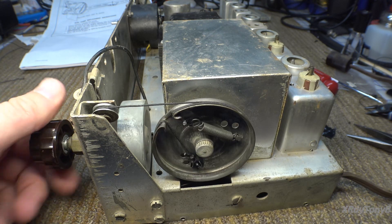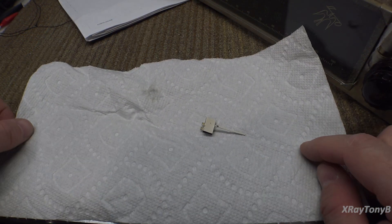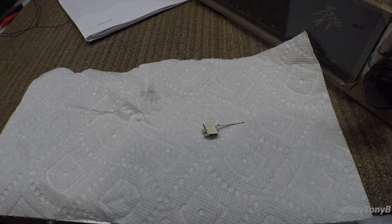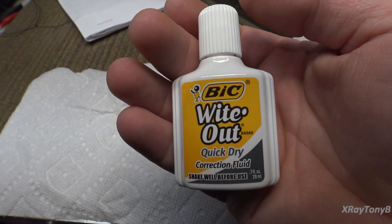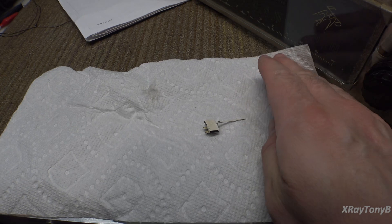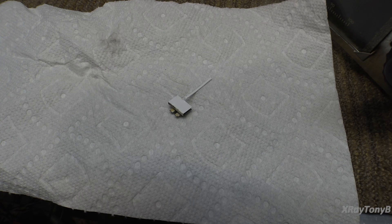Now that that's together, we can put the little dial pointer on. This dial pointer is kind of grungy — it's got some scratches on it. So we are going to freshen it up a little bit. I just use quick-drying correction fluid — this white-out stuff works really well. It's very bright white, dries well, it's pretty durable, and very good at reflecting the light. In a few minutes, it'll be all nice and dry and we can put it on.